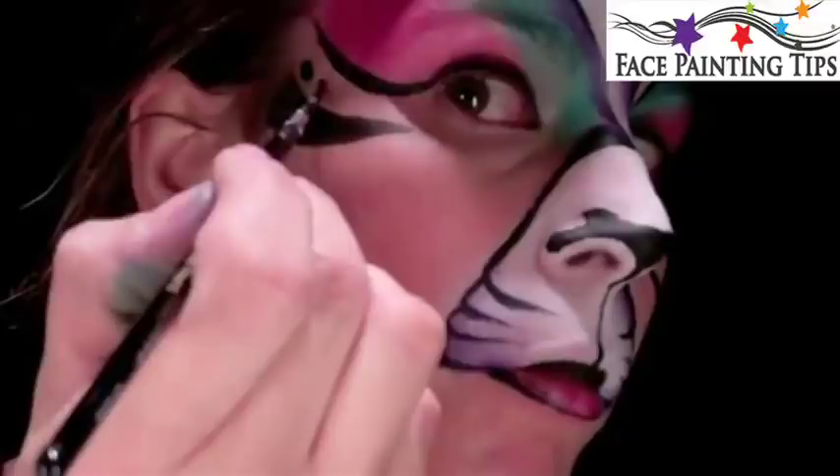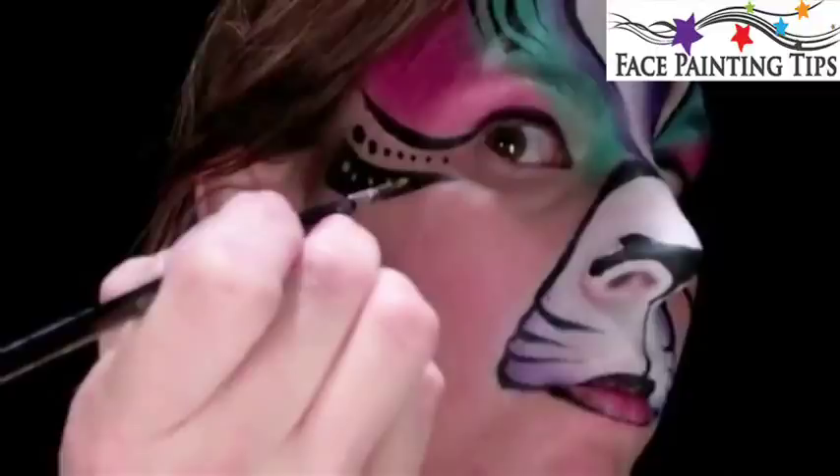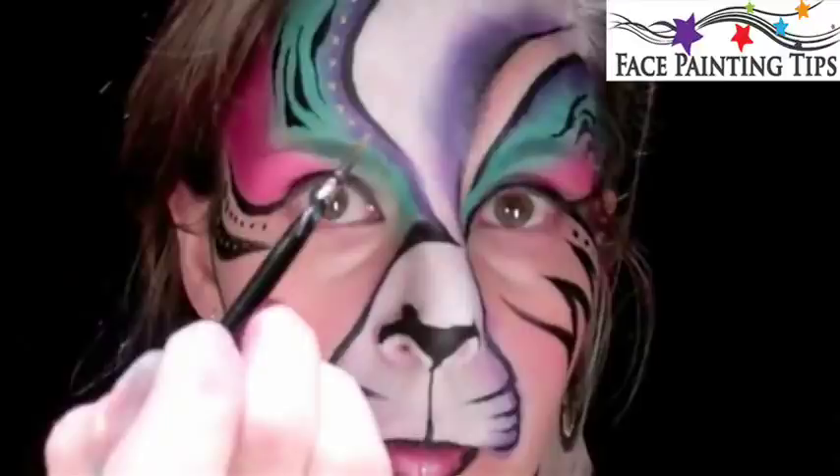Next I've loaded up with some Paradise Yellow and Diamond Effects Gold mixed together, and I'm just going to add some yellow dots. This is one of the designs that you'll find in Mark Reed's Fantasy Cats book, available on FacepaintingTips.com. See ya later!